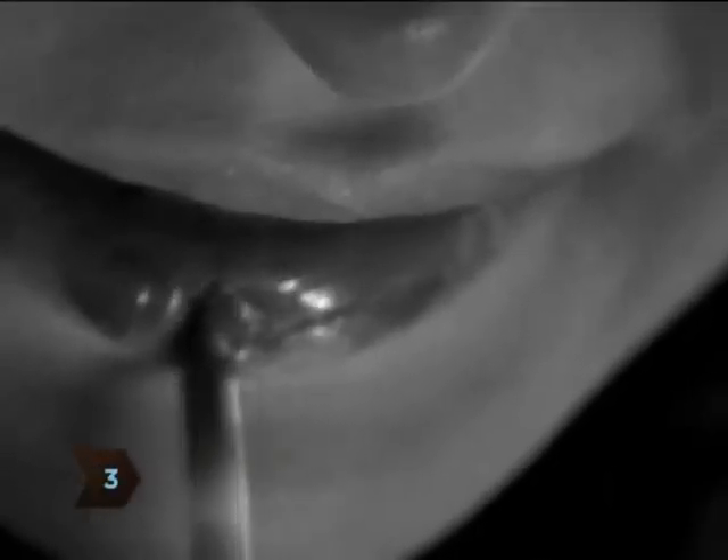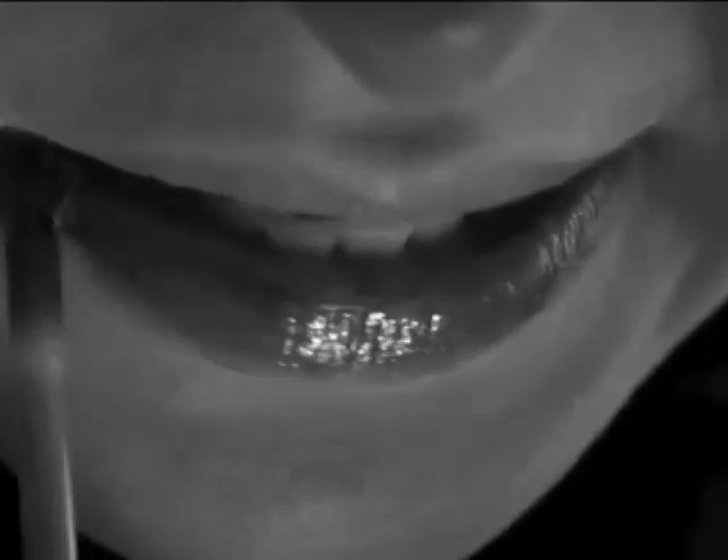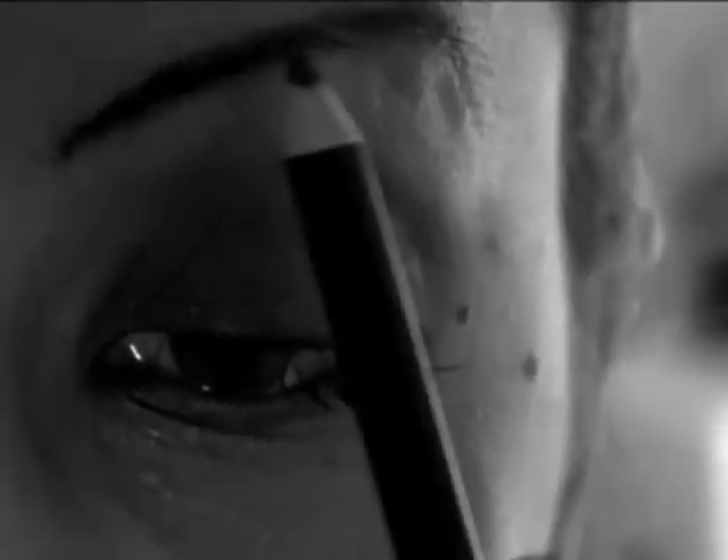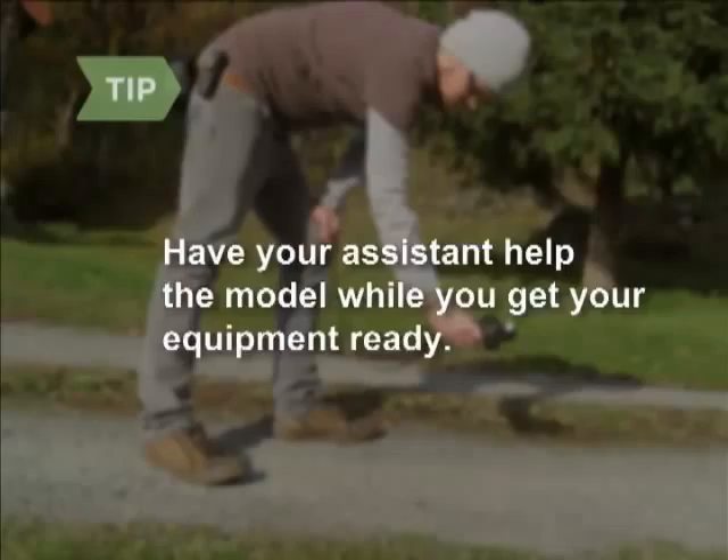Step three: style and prop your model, making sure their hair, makeup, clothing, and accessories are exactly what you want. Every detail helps illustrate your vision. Have an assistant help the model while you get your equipment ready.